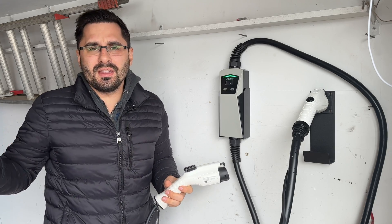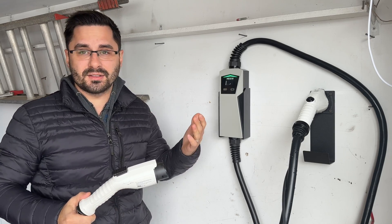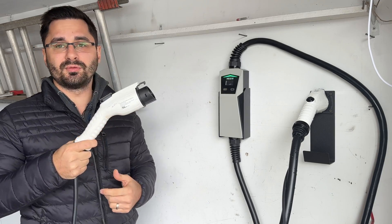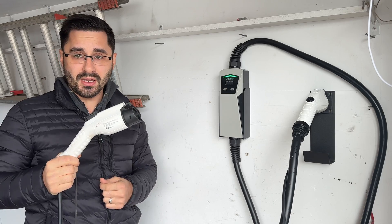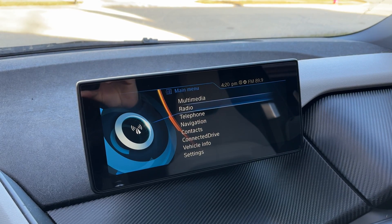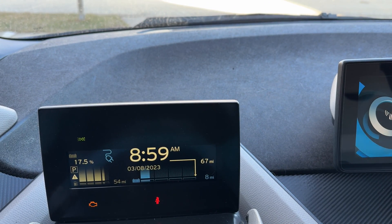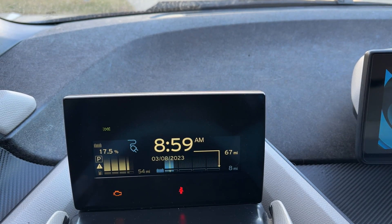Some of you may be asking why you'd even need a Level 2 40 amp charger. Well, there are a lot of reasons why it makes sense to get the fastest charger your electrical outlet allows, but the simplest one is that it's much faster. Level 1 110 volt chargers max out at 12 amps. Let me show you: charging my BMW i3 on Level 1, starting at 4:20 PM with the battery at 17.5%, the car estimates it won't finish until 9 AM the next morning — that's 17 hours to go from 17.5% to 100%.